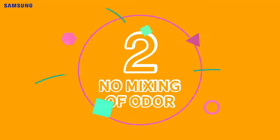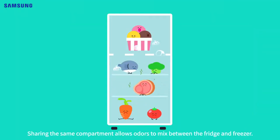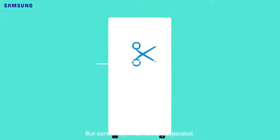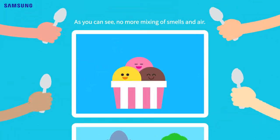No mixing of odor. Having one cooler causes odors to stir and spread between the fridge and freezer, but ours? Completely separated. As you can see, no more mixing of smells and air.